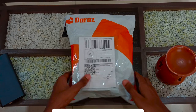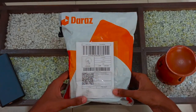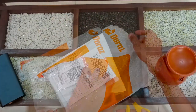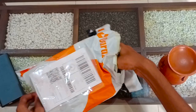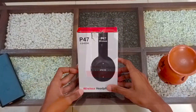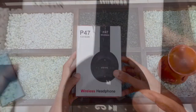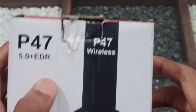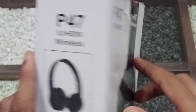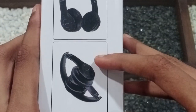Now we are going to show what I use. When we unbox the package, we can use the headset. Here we can see the wireless headphone box with the P47 brand name.